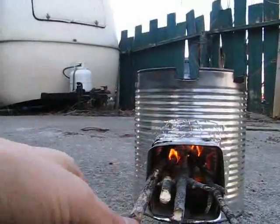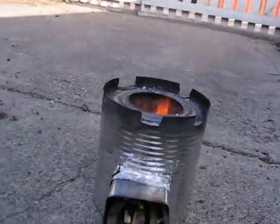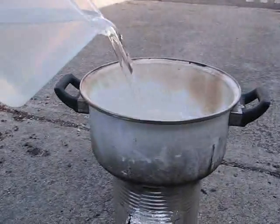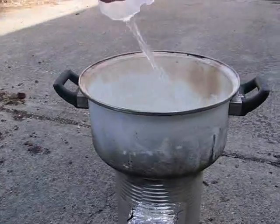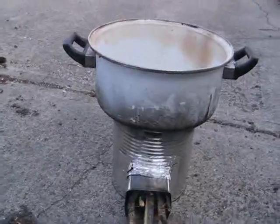Once the fire gets going a little bit more and the combustion chamber gets warmer I'm going to throw a pot on there, boil some water, and see what happens. The fire is burning nicely, it's very hot, so I'm going to put a pot on and pour some water in there — maybe a liter — and try to get that to a boil.